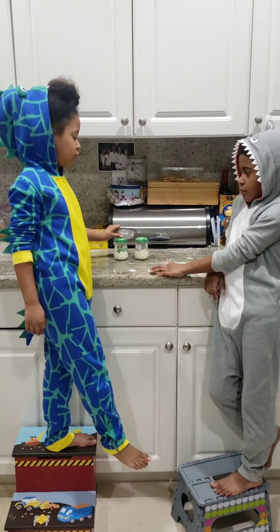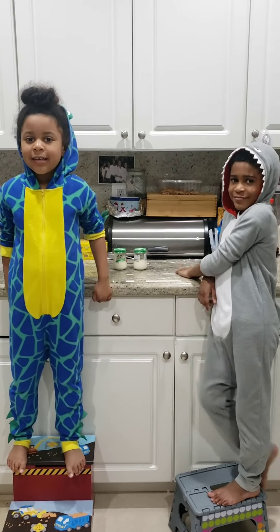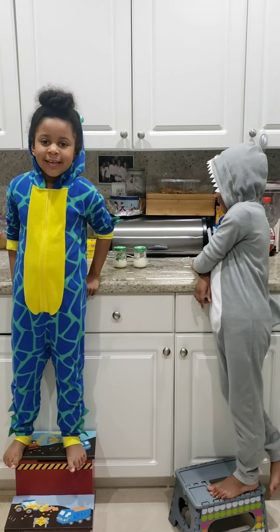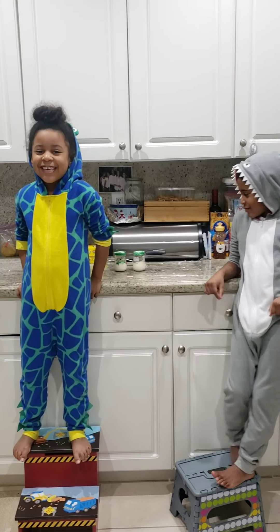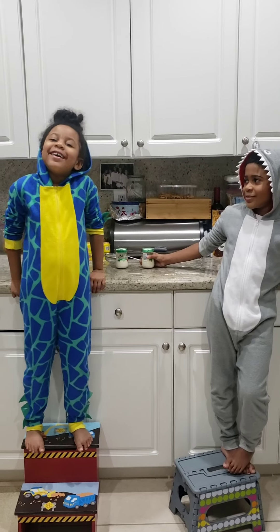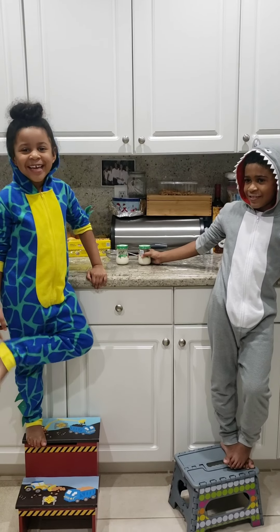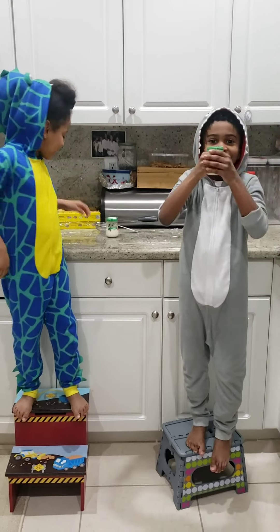So what you guys are going to do is you are going to use your superpowers and you're going to shake, shake, shake that jar for like 10 minutes. I can do it without hands. Really? How are you going to shake the jar? With my face. Oh my god, you can't do that. Let's get shaking with your hands.